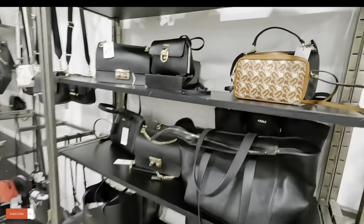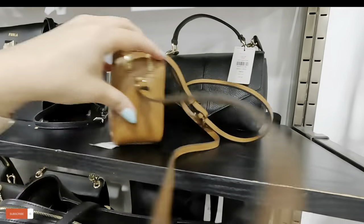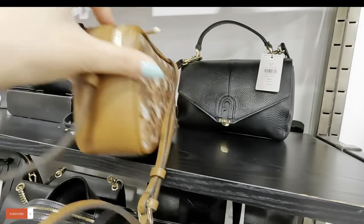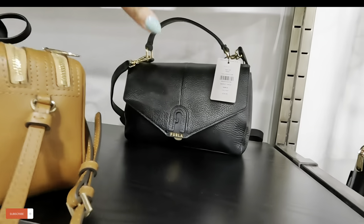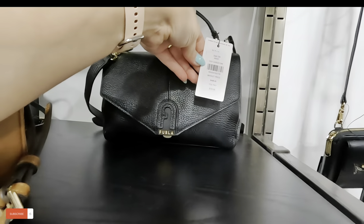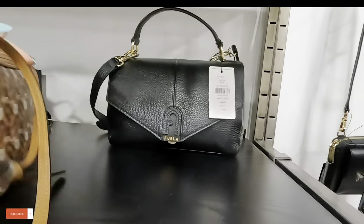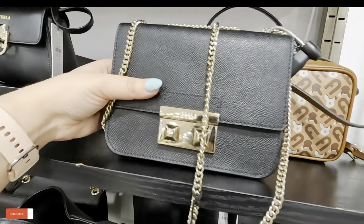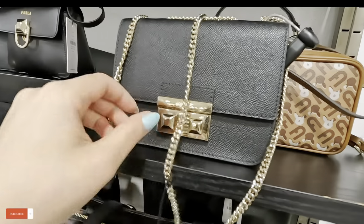Moving along to the Furla — look at the Furla ones over here. I'm not having good luck today with the prices — they ripped the price off this one. This one is $259, original $500 for that Furla. Look at this one up here — $197, original $348 for that one.